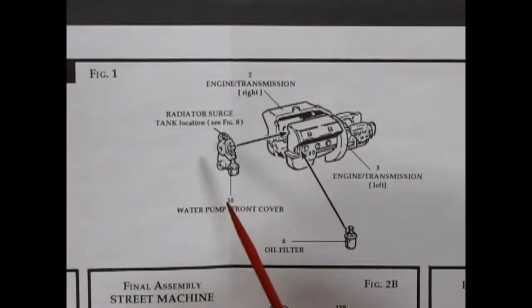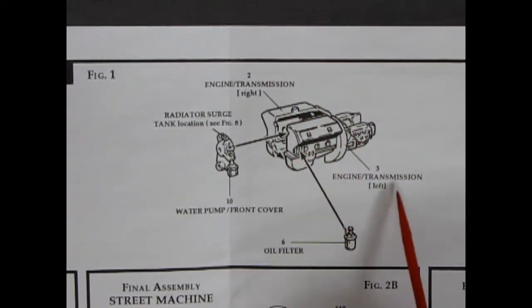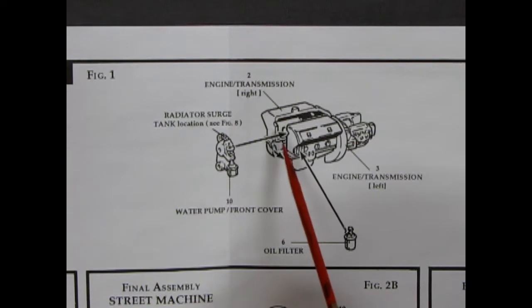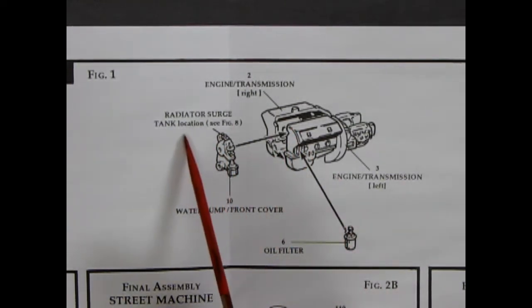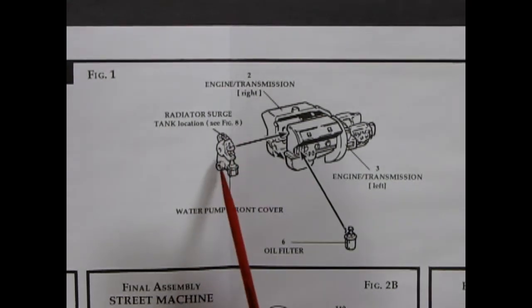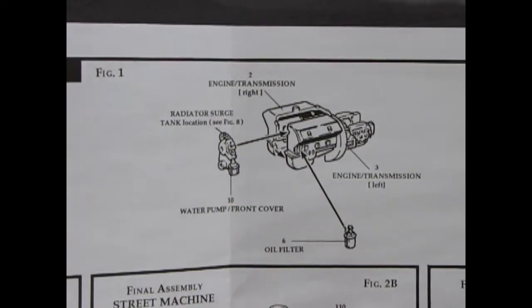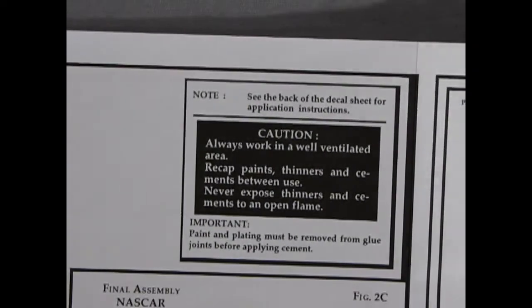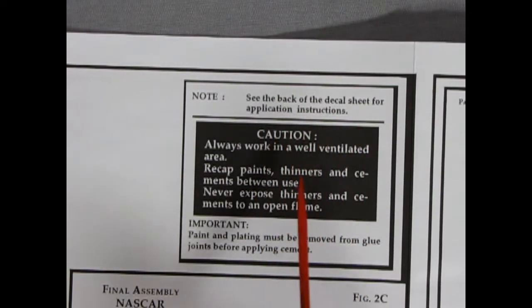Figure one is our engine — you get a right and left hand side, the transmission is on the back, the front water pump cover goes on there, radiator surge tank location (see figure 8), and then the oil filter going on to the side of the block. Note: see the back of the decal sheet for application instructions.